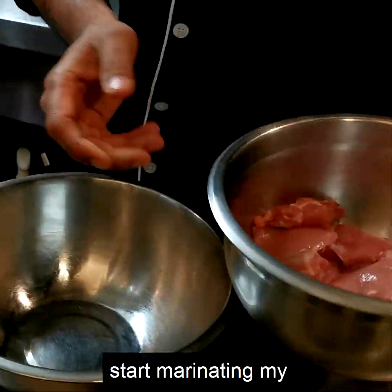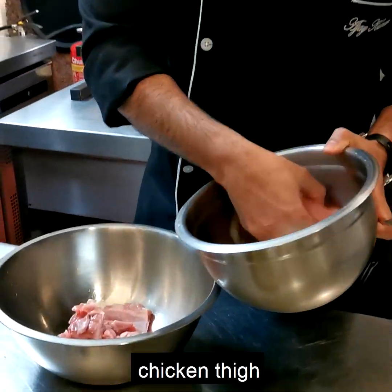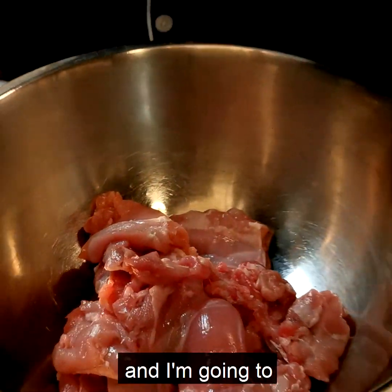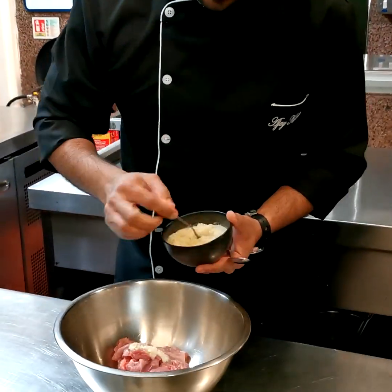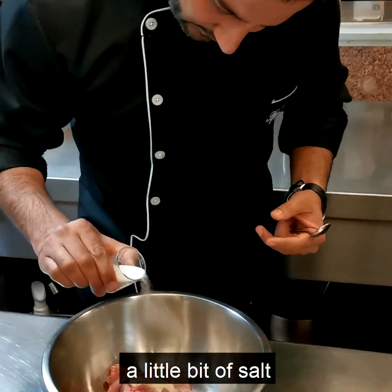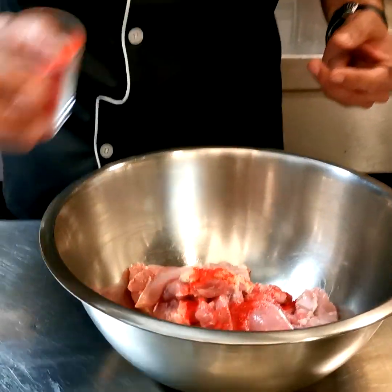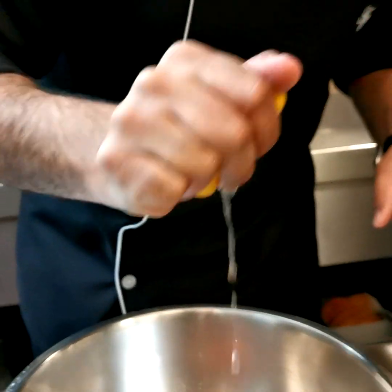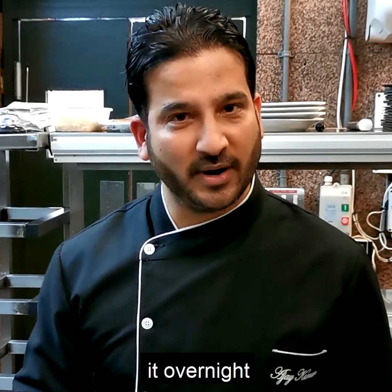I'm going to start marinating my chicken — about 500 grams of chicken tikka. I'm going to marinate it with ginger garlic, a little bit of salt, a little chili powder, and lemon. I'm going to keep this marinated chicken tikka in my fridge for about half an hour, but you can keep it overnight for better flavor.